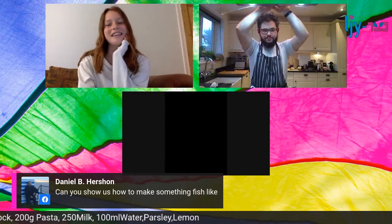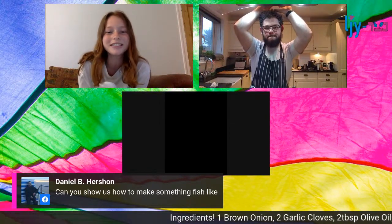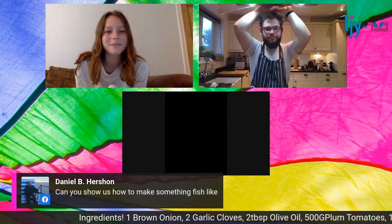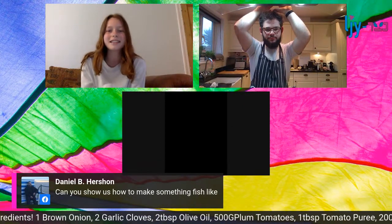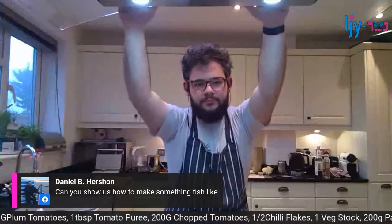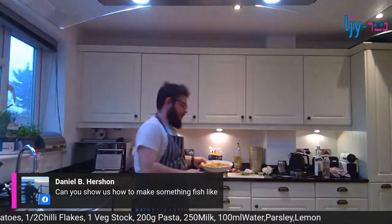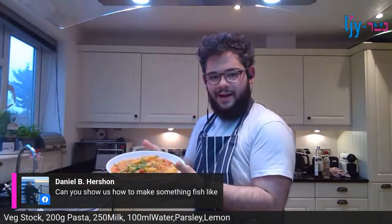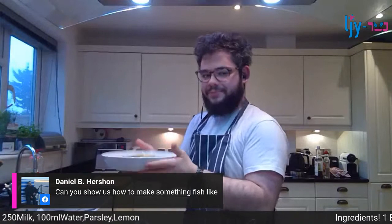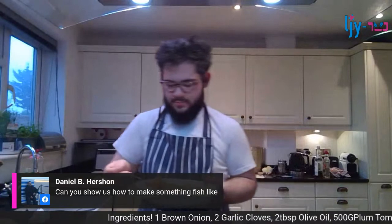Rosa will update Ozzy on anything that's commented. You can watch this back anytime you want. It's been so lovely - a massive thank you to Ozzy, our incredible chef. We'll let you eat your food now. What's the verdict? Good! I think this whole cooking thing might work out.